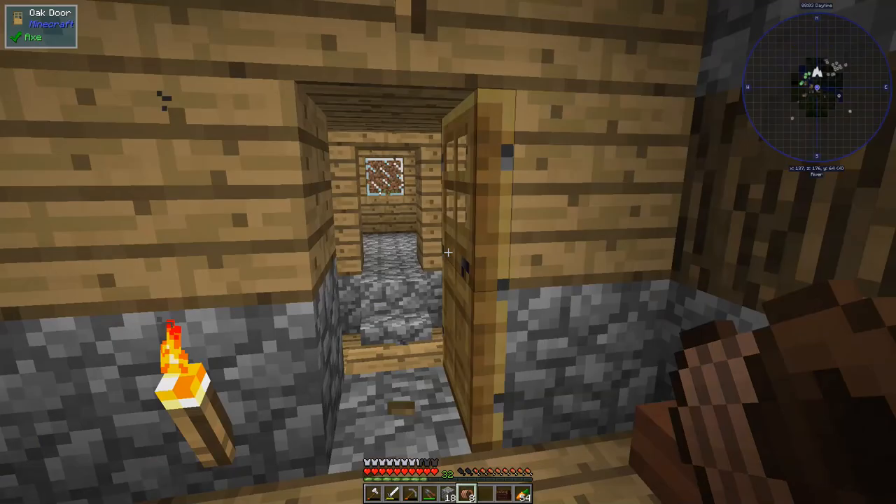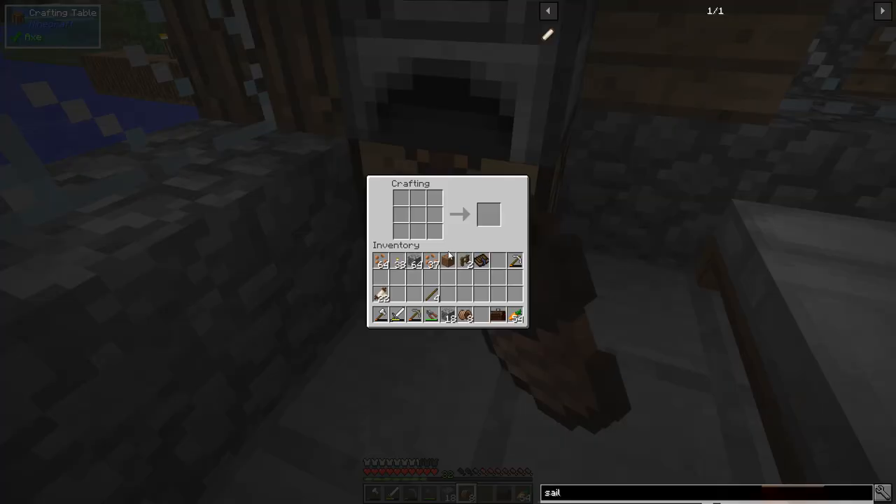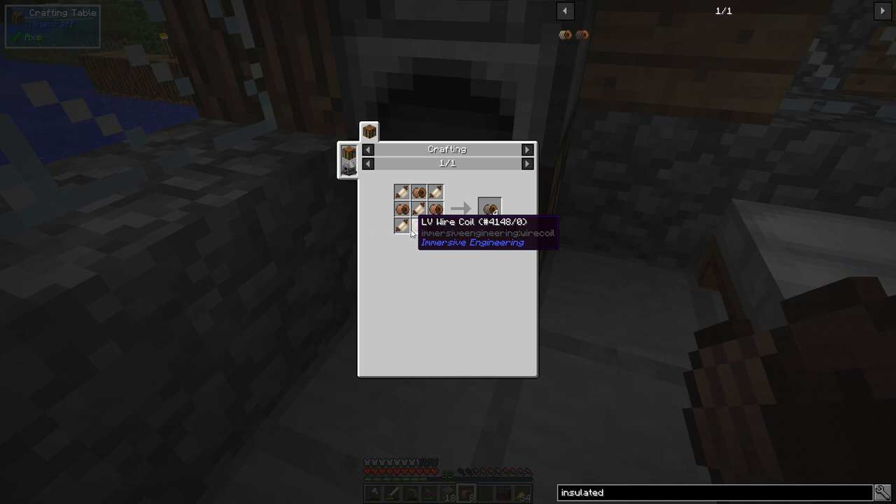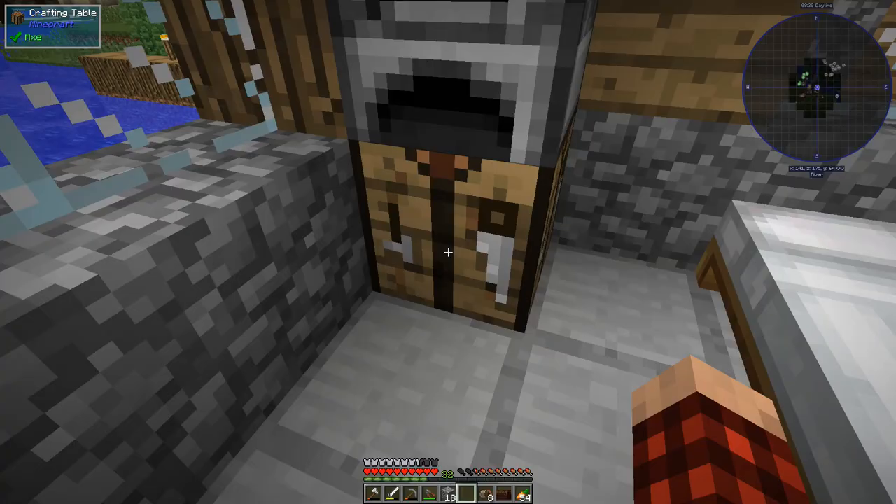You can make insulated wire in Immersive Engineering 1.12 — that's the version we're playing. If we look up insulated wire, we have LV coil or MV coil insulated options. Essentially it's four LV wire coils with fabric mixed in. Using all nine crafting slots, we can make two insulated wire coils at a time.